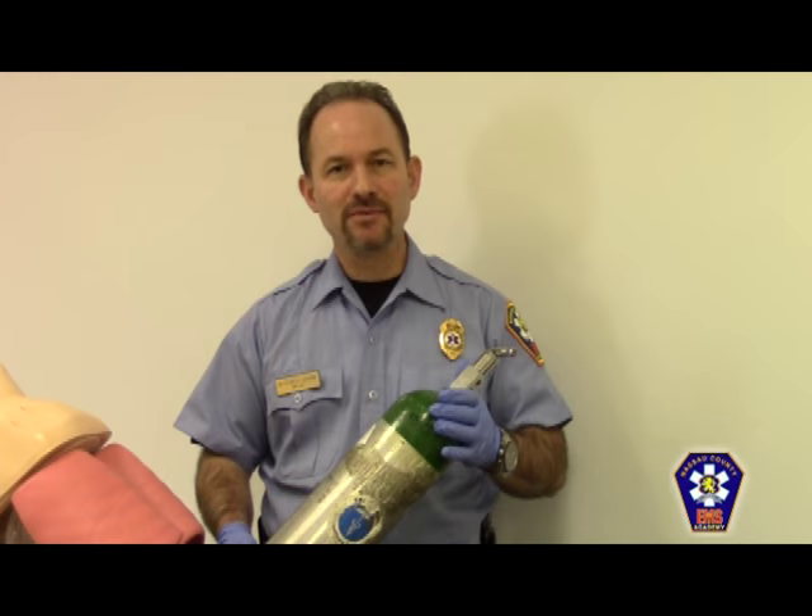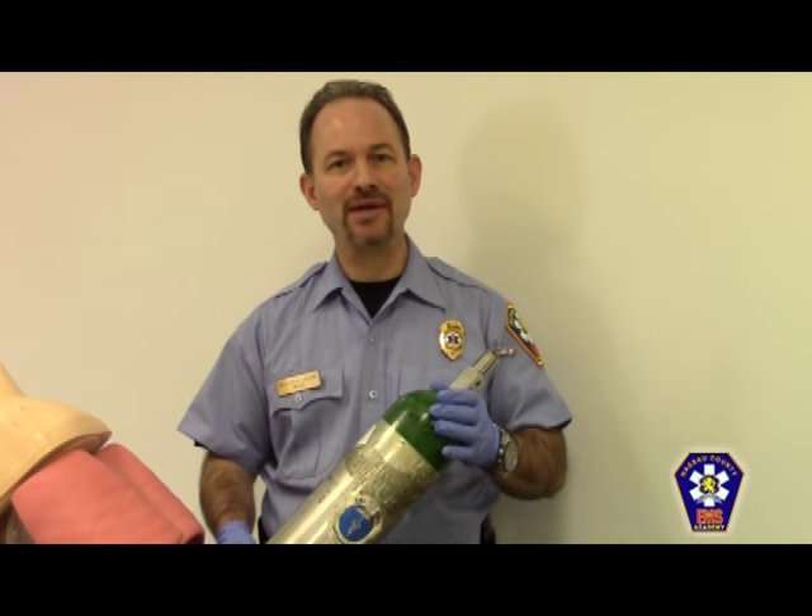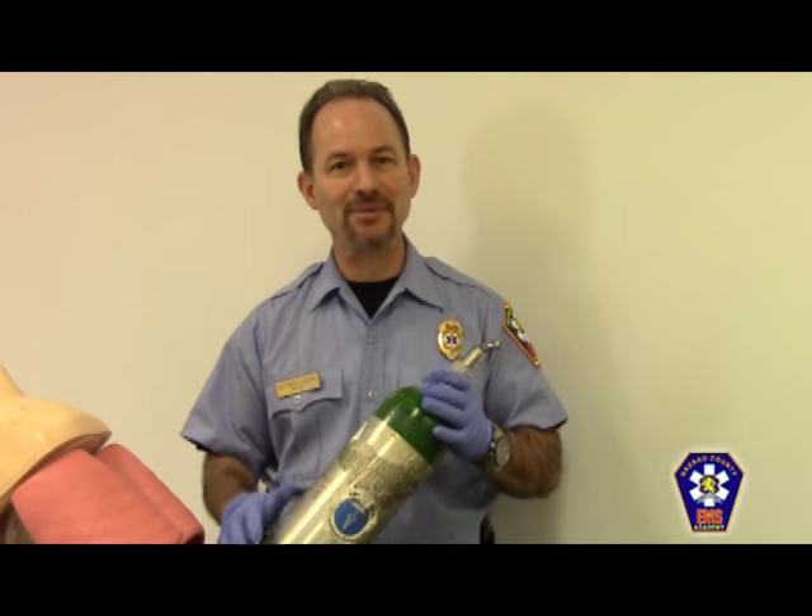I'm going to be demonstrating New York State Emergency Medical Technician Skills Station 4B, Supplemental Oxygen Administration. First, I'm going to indicate to the evaluator that I'm wearing appropriate body substance isolation.